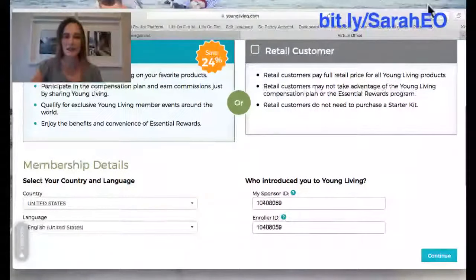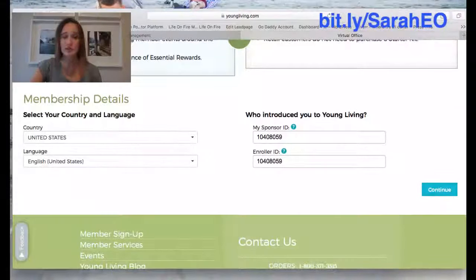Next it's going to ask who introduced you to Young Living — it'll ask for a Sponsor ID and an Enroller ID, and many times these are exactly the same. If you don't have someone that referred you, you can use mine. Just go to the URL bit.ly/SarahEO and it'll take you right to Young Living and pre-populate this field for you.